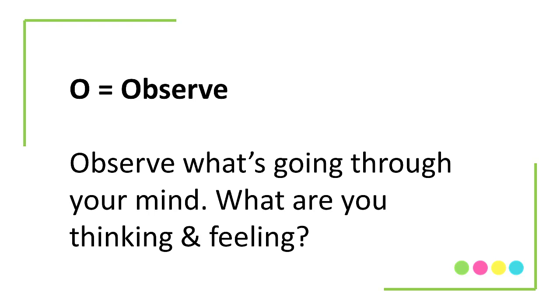O is for Observe — observe what you are thinking, what you are feeling, what's going on around you. A lot of times when you're really stressed or frustrated, it's easy to get tunnel vision and almost lose contact with what's happening around you. So this is a really great practice to observe and remind yourself of your thoughts. Notice if the thoughts you're having in that moment are helping or hurting.